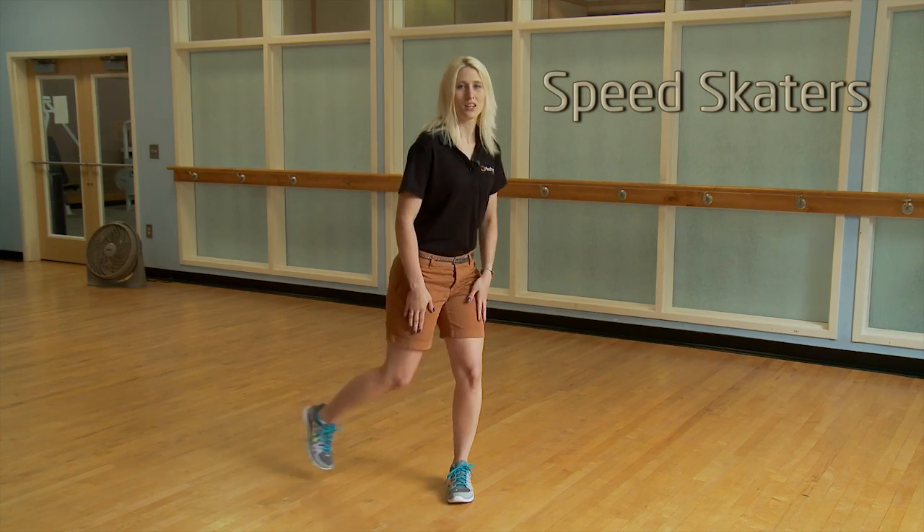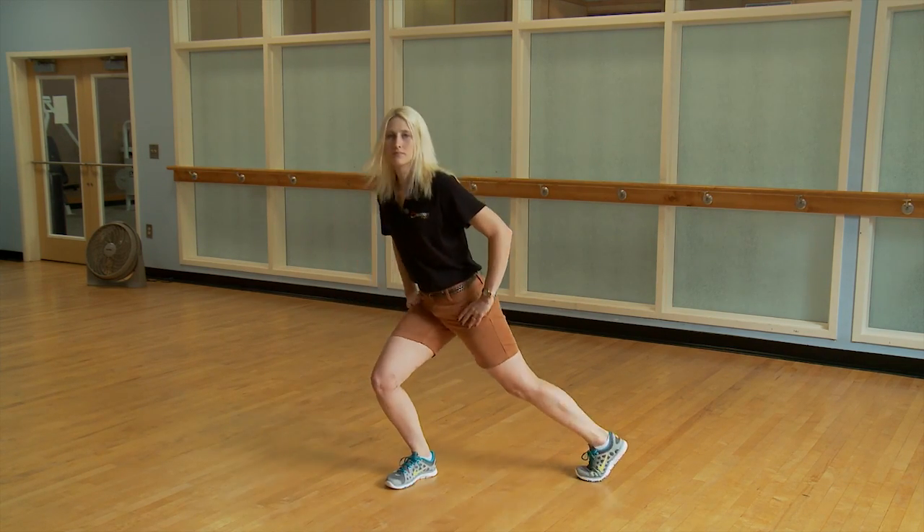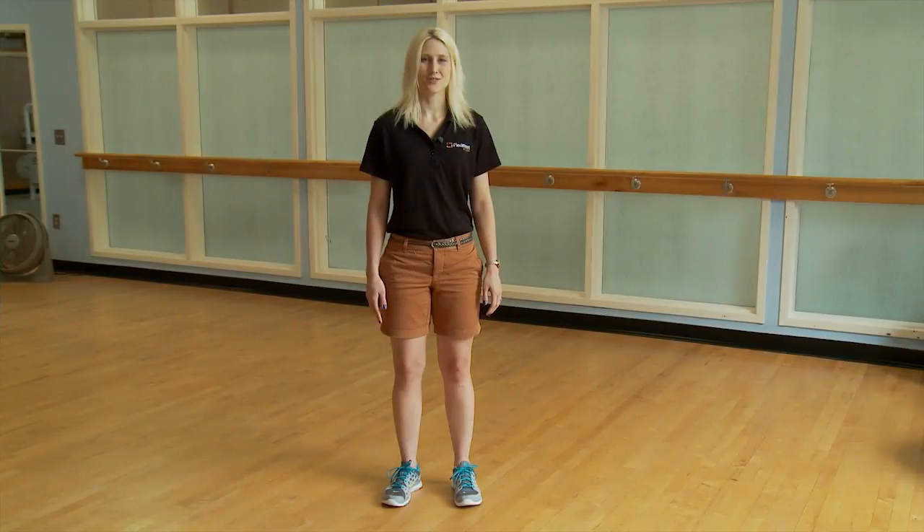The next exercise is speed skaters. Start with your feet together, take your foot out to the side, and switch. The third exercise is butt kicks.